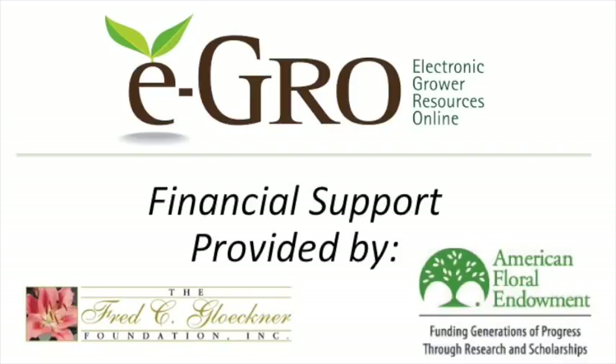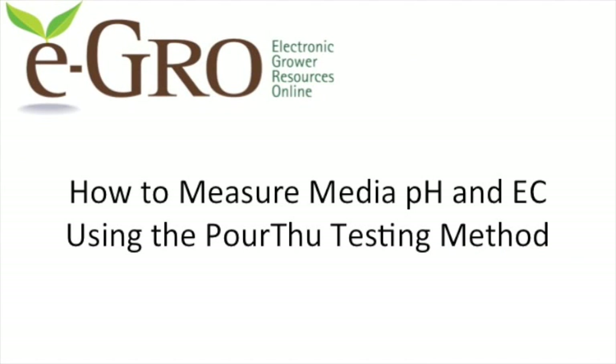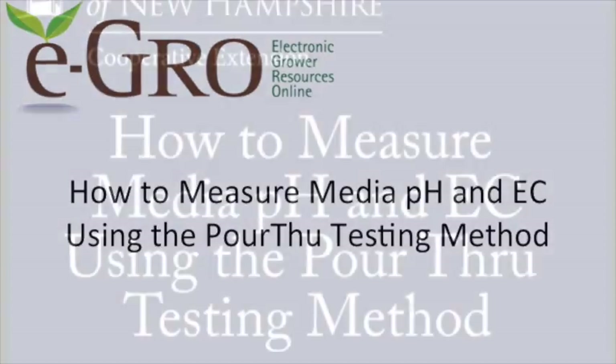This video has been made possible through financial support from the Fred C. Glockner Foundation and the American Floral Endowment. Welcome to this video from eGrow. In this video you will learn how to measure the pH and EC, or electrical conductivity, of your growing media using the pour through testing method.